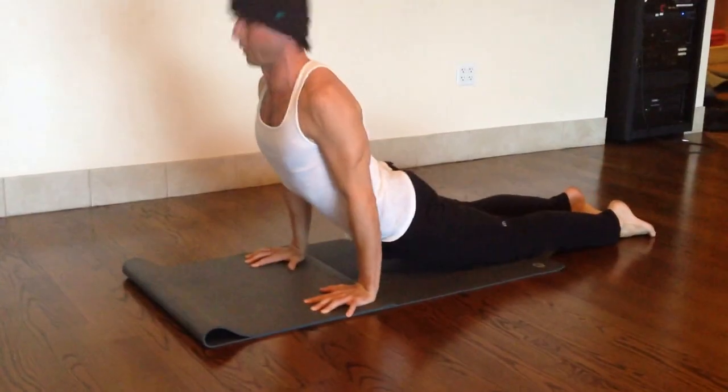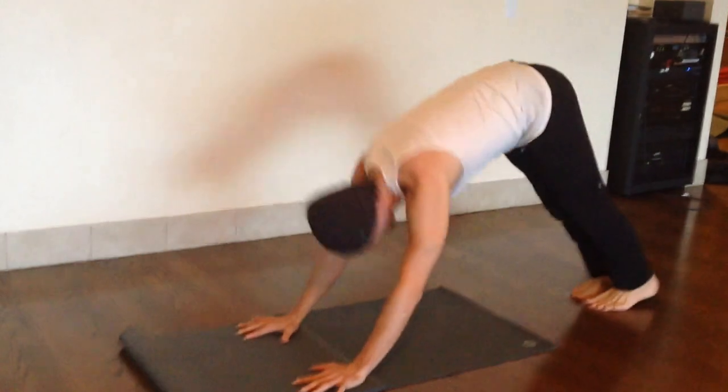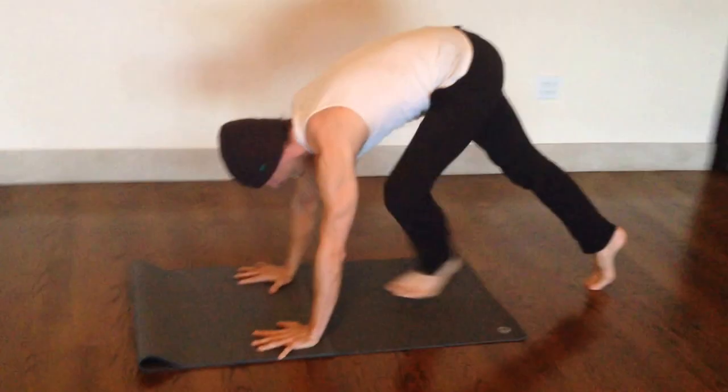And you can flow to Chaturanga when you're done. That's it.